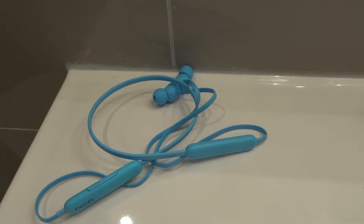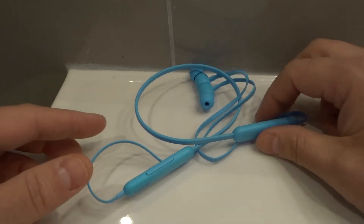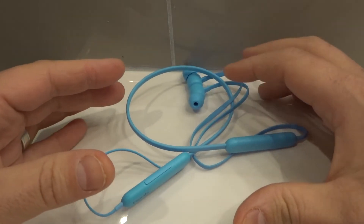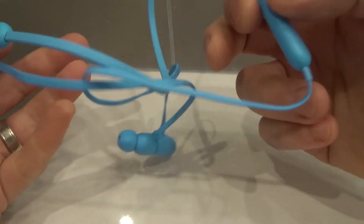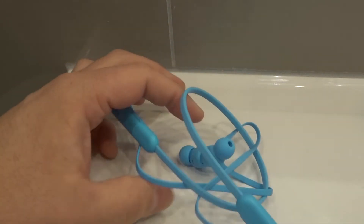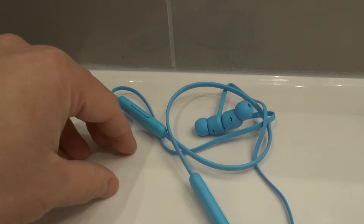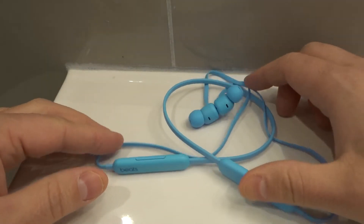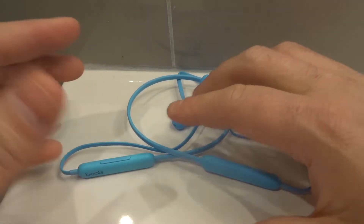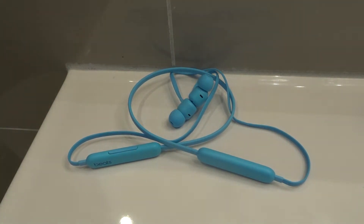If that doesn't work, move on to number two, which is to disconnect the earphones from the device and then reconnect them once again. Go into your Bluetooth settings and forget the Bluetooth connection to the Beats Flex earphones, then reconnect them again. I would suggest completely forgetting the device, which would sever the connectivity, and then reconnect them once again.